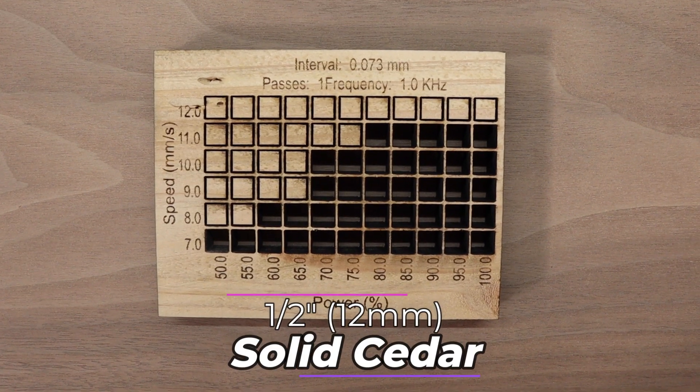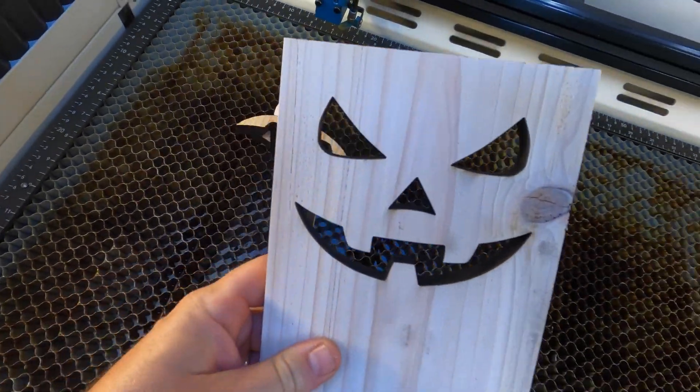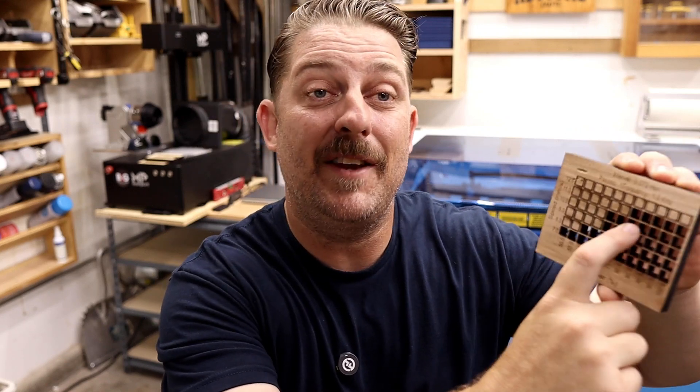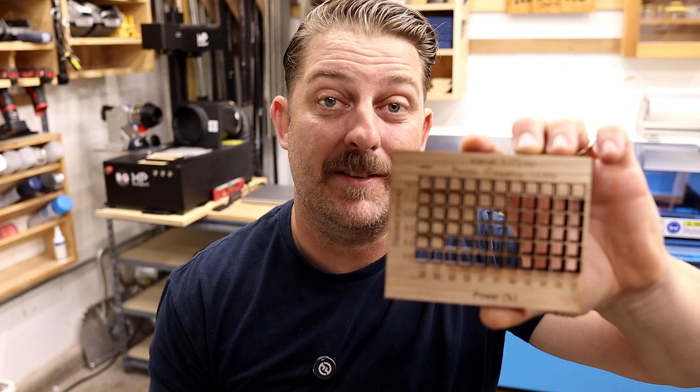Half inch cedar fence pickets. This material is popular because it looks cool, it's easy to work with, and is readily available at home centers. I've used it before on projects like signs, wall sconces, and the ever popular wooden Halloween jack-o-lanterns — I've made those before but used my CNC. Now these can be cut on my laser. We're cutting here upwards of the 10 to 11 millimeter per second range, and these are really crisp clean cuts.